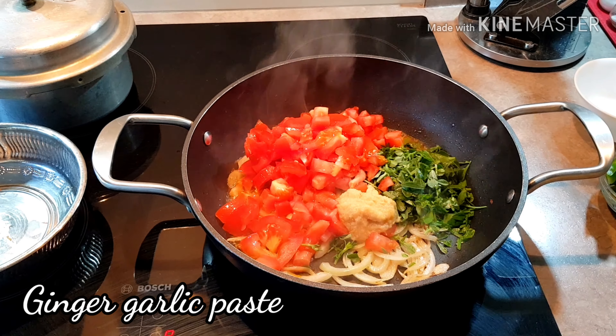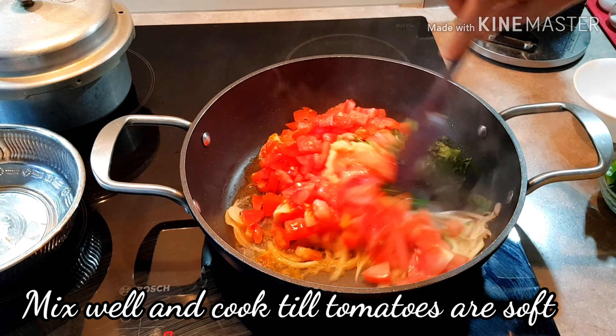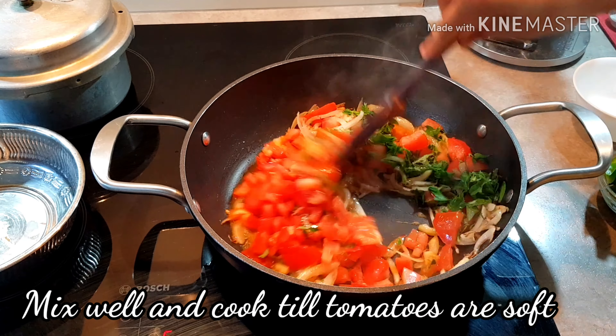I will mix the tomato with ginger garlic paste. I will mix the tomato as well.